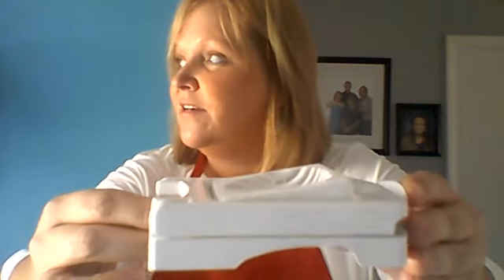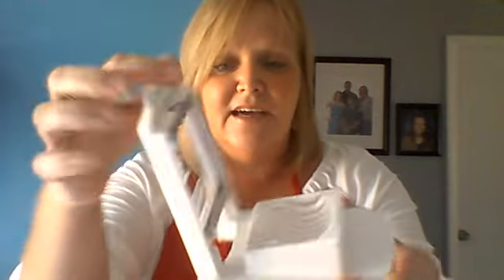Now as you look, you'll see it looks very familiar. I think we've all had these at one time or another and they're great for slicing eggs for salads and that kind of thing. With this Egg Slicer Plus it is dishwasher safe.